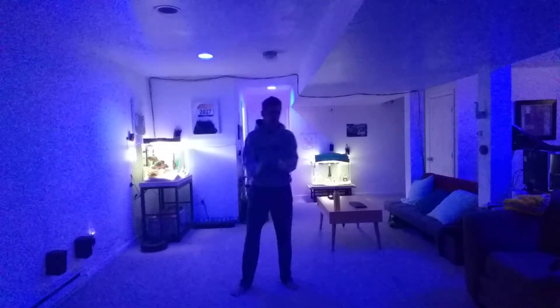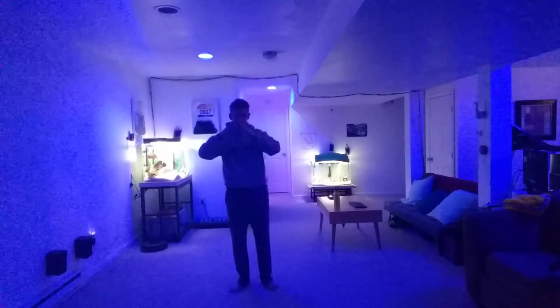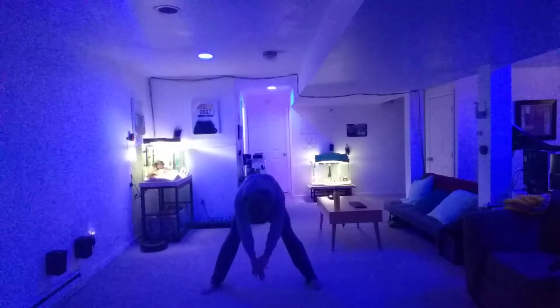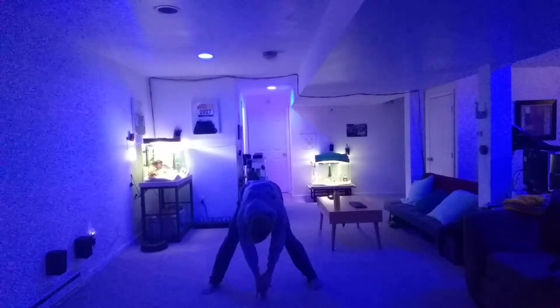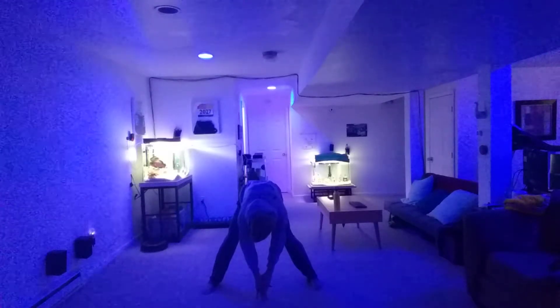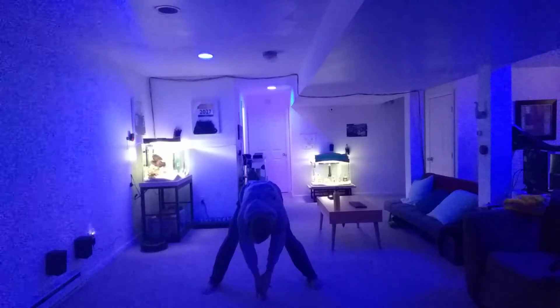Alright, we're going to do some stretching down the middle quick. So, the V or triangle. Whoosh, whoosh. Hands together, down for ten. Let's go. One, two, three, four, five, six, seven, eight, nine, ten.